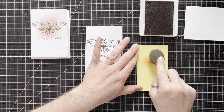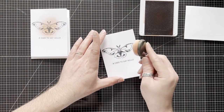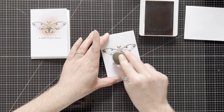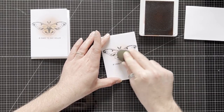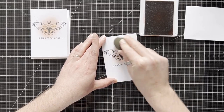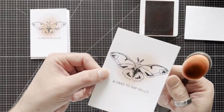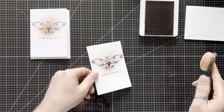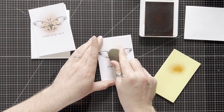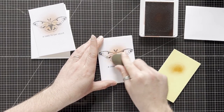I've rubbed the blender brush over the ink pad and then I'm just going to tap off the majority of the ink so I can get a soft, subtle fade. I'm going to start in the middle, pressing really lightly — because you can always add more but you can never take away. Just adding a soft glow of Cajun Craze. You can see it's super subtle. I'm just going to add a little bit more and just start off with a little bit — there we go — and fade out.